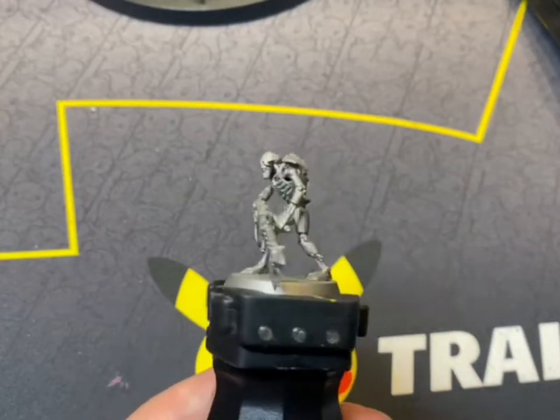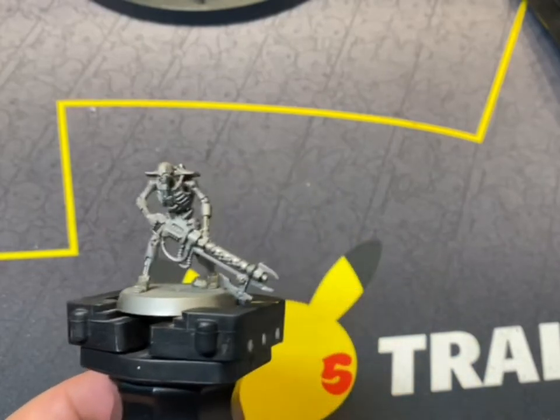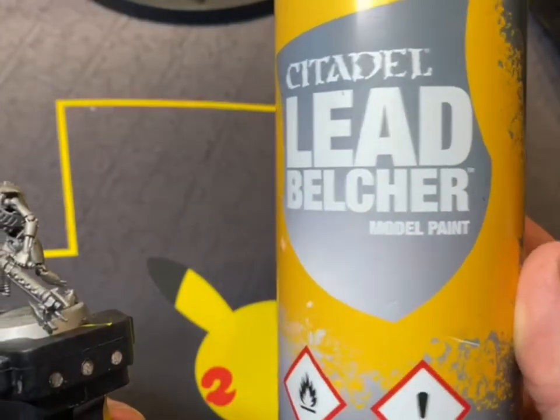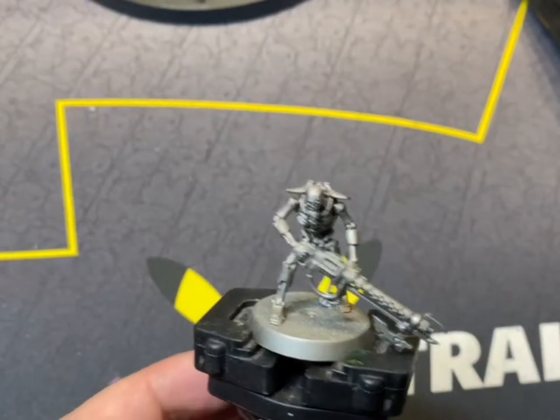Hello, you're through to Warpstone TV and today we're going to be painting a Necron from the Nihilak dynasty. First off, we're going to spray it silver, which is with Leadbelcher spray from Citadel.